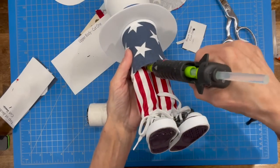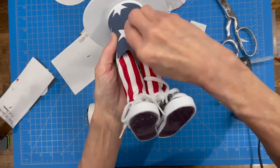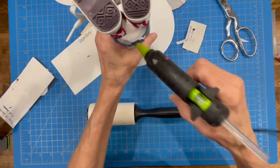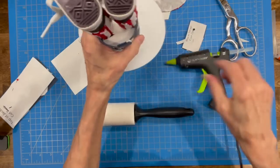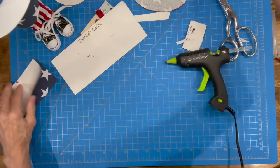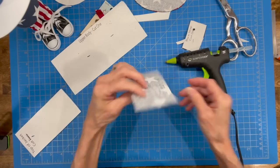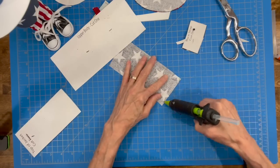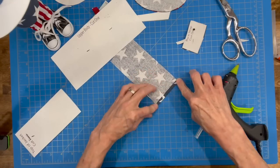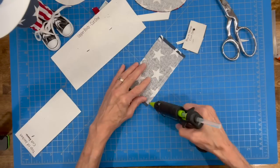Then take the white pieces underneath and press those in there flush with his legs — that'll clean up the opening at the bottom really nice. Now we're going to finish out his jacket. This is going to be the vest part — hem up two sides and the bottom. Don't worry about hemming up the top because it's going to be covered by the collar.